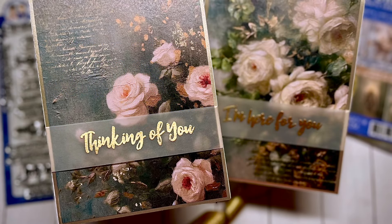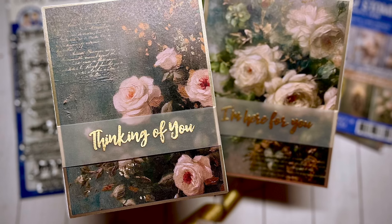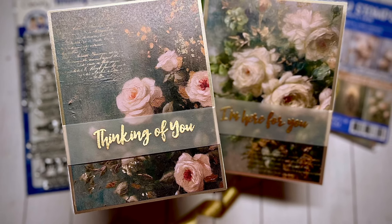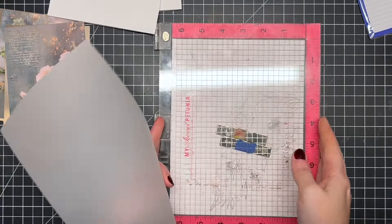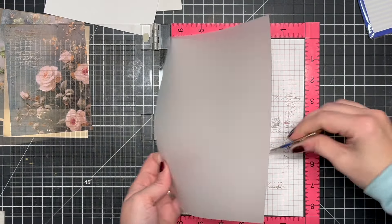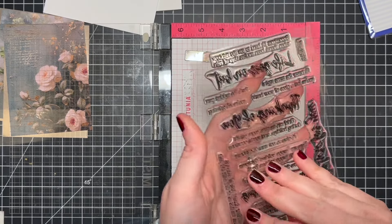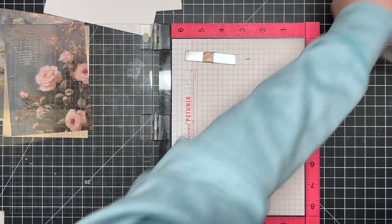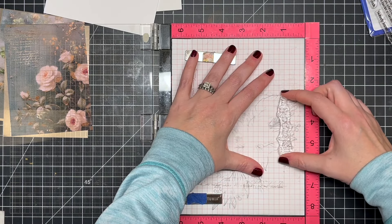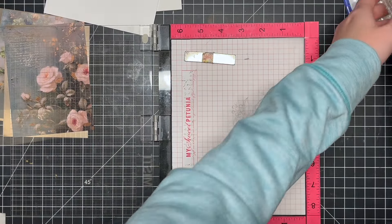Hello friends, welcome back to the Whimsy Stamps YouTube channel. I'm Amanda, and I want to share these two quick and simple cards using some pattern paper. Whimsy Stamps has an amazing array of pattern paper products that are already cut to A2 size, so you can make quick and simple cards easily, even if you need them in a hurry.